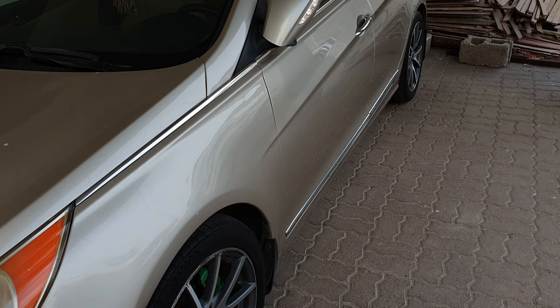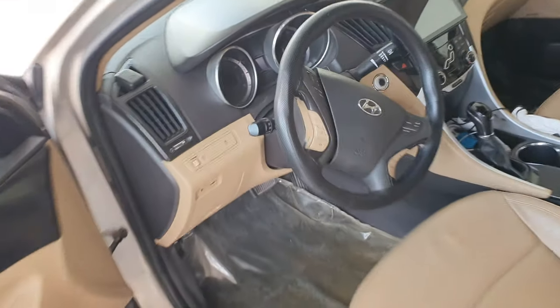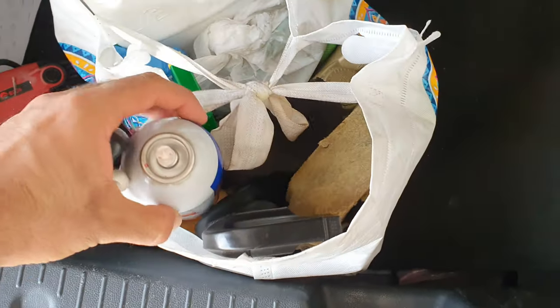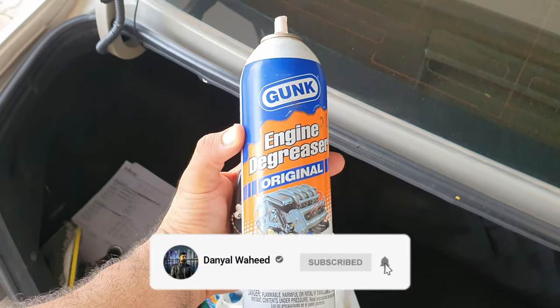First of all, we have some things to do with the engine degreaser. If it's enough, it will look like a brand new engine. This is a new engine degreaser I'll be using.